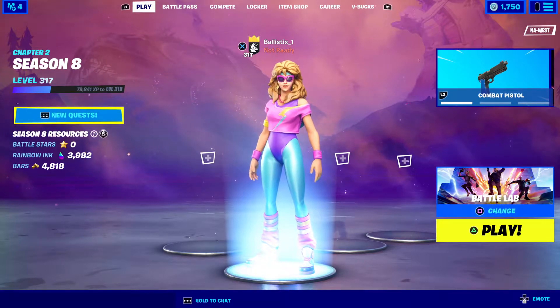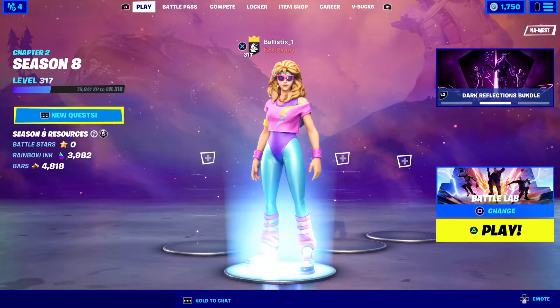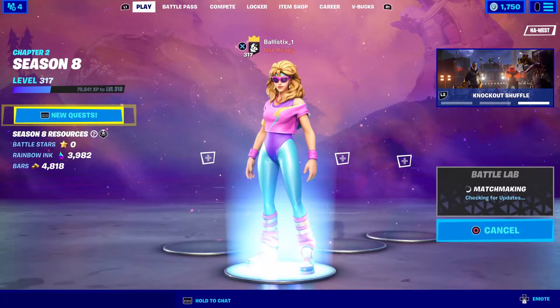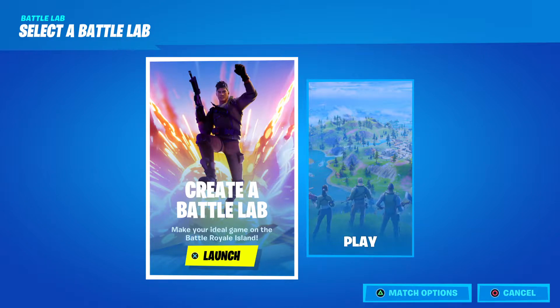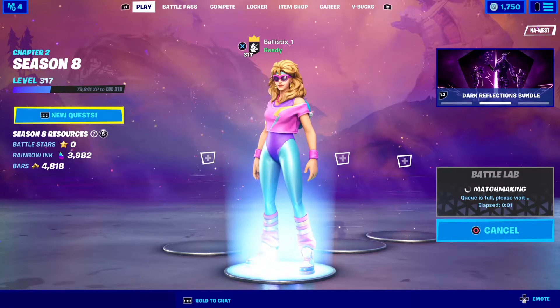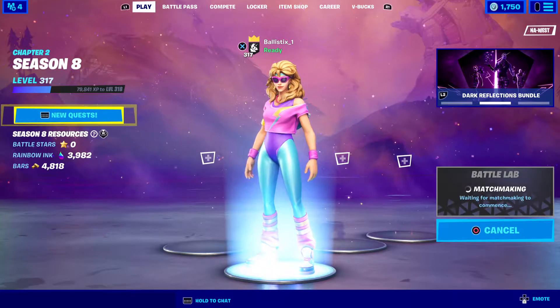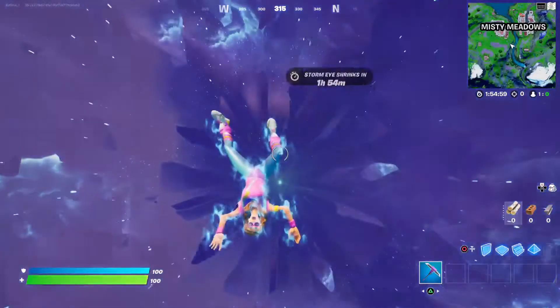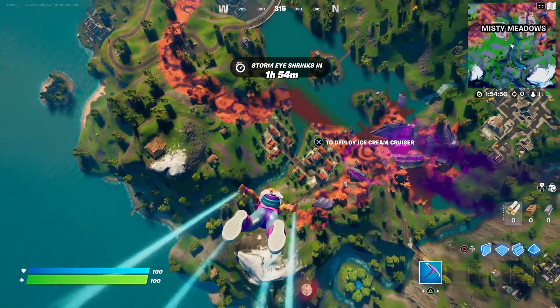Today we'll go into Battle Lab. I did a video yesterday on a skin I really liked and did it in a match — that was not a good idea, I didn't pay too much attention to the skin. Anyway, doing it in a match wasn't great, so let's do it in Battle Lab. This way we can concentrate on the skin. I just kind of wanted you to see a quick video.